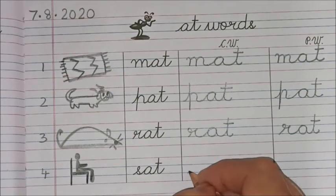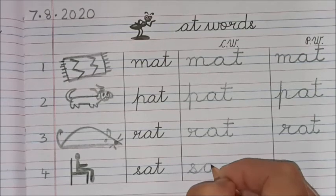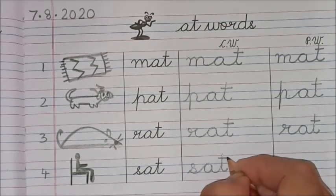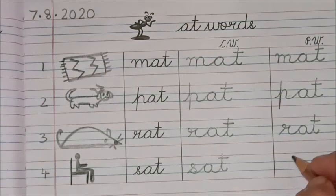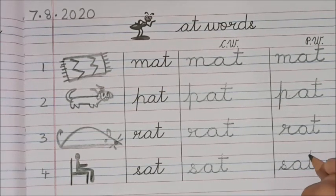And now we come to the last word — so easy! 'S-s-s-s.' Children, you must join the sounds and join the letters as you are writing. Join neatly, children. 'S-s-s... a-t, sat!'